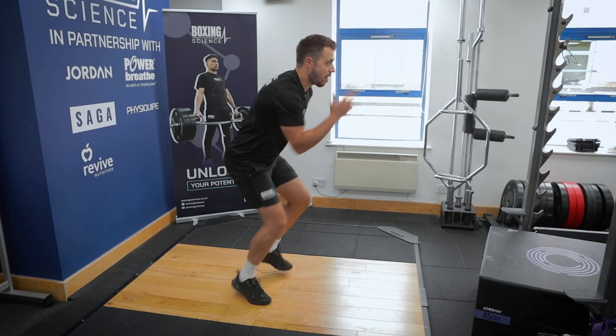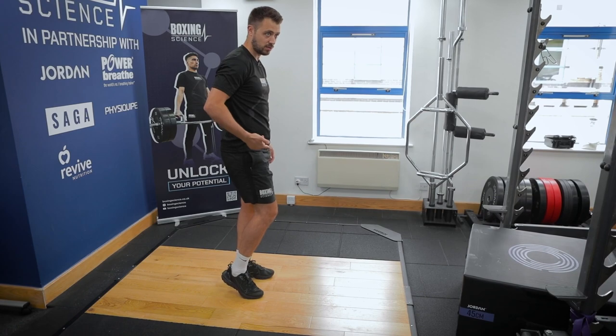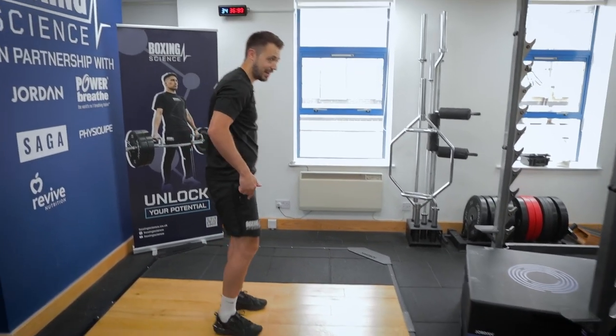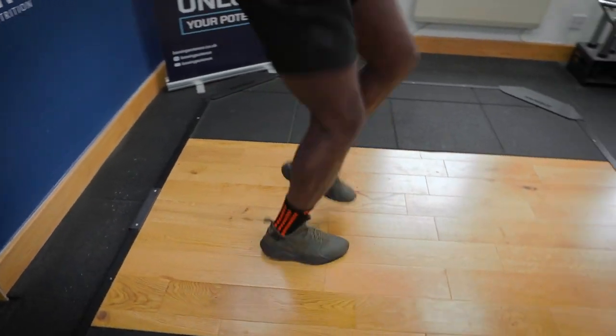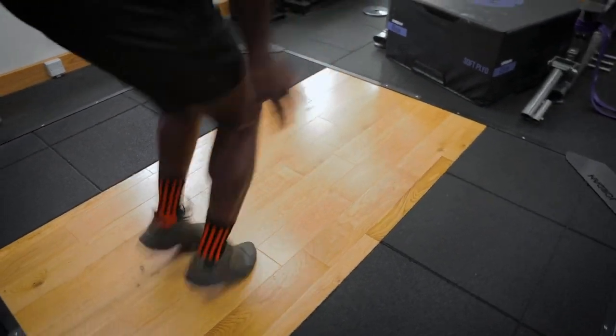As quick as possible — fast feet, slow hands. You're going through both of your feet. Heels just off the floor, not going into too much Michael Jackson. Going side to side. Ten seconds — speed, speed, speed. Quick contacts. Five, four, three, two, one.